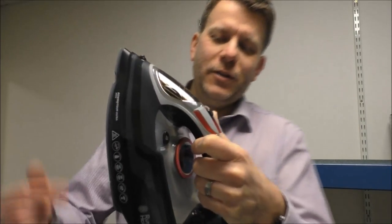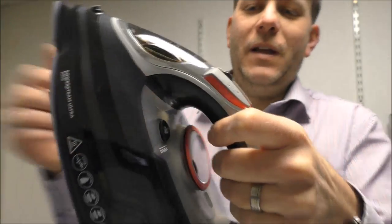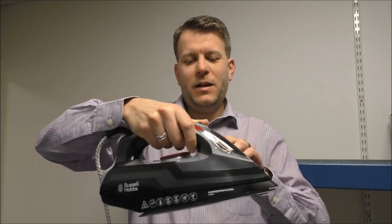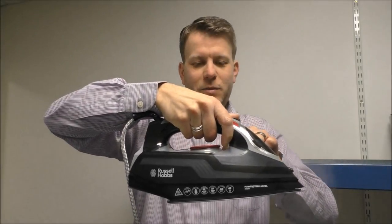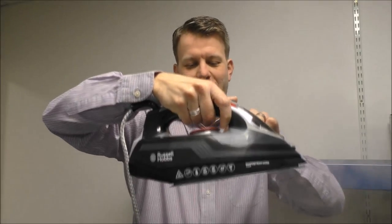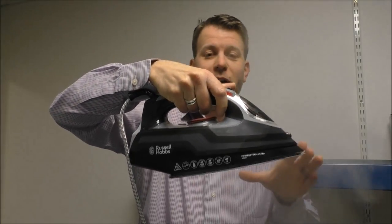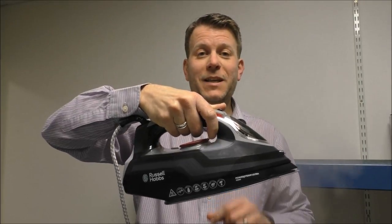One of the last buttons to show you is this one here — it's the self-clean button. Basically what that does is you would normally hold it over a sink. You press and hold the button and it will send maximum steam — a bit noisy — and you can see some water coming out there. Basically what that's doing is cleaning the jets of the iron, which is important to do to help keep the iron clean.